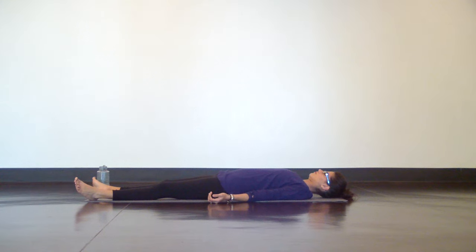Begin to deepen your breath. Draw in long, smooth inhales through your nose and feel your belly and chest rise. Then long, releasing exhales through your nose, slowly waking up your body. Bring small movements to your hands and feet.